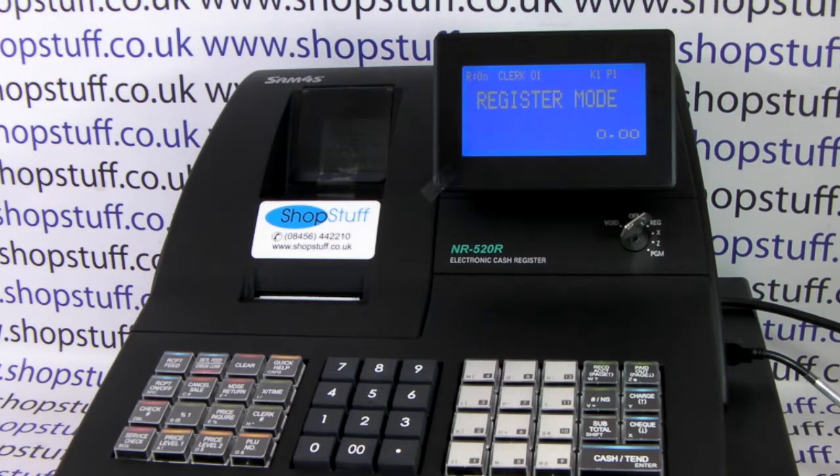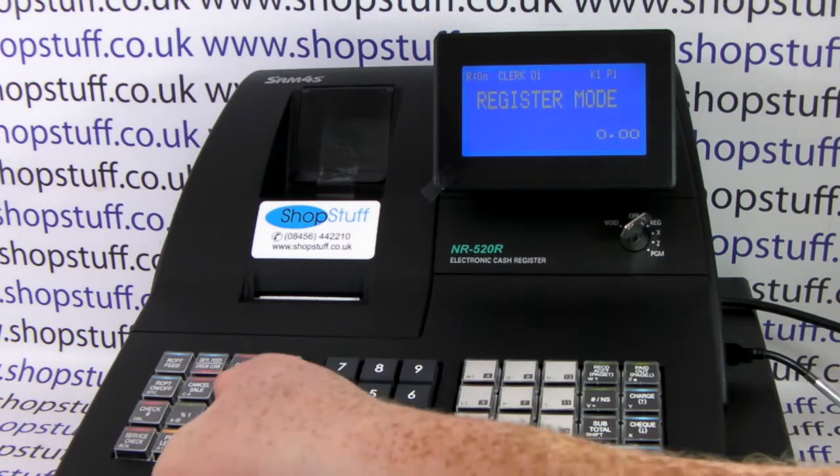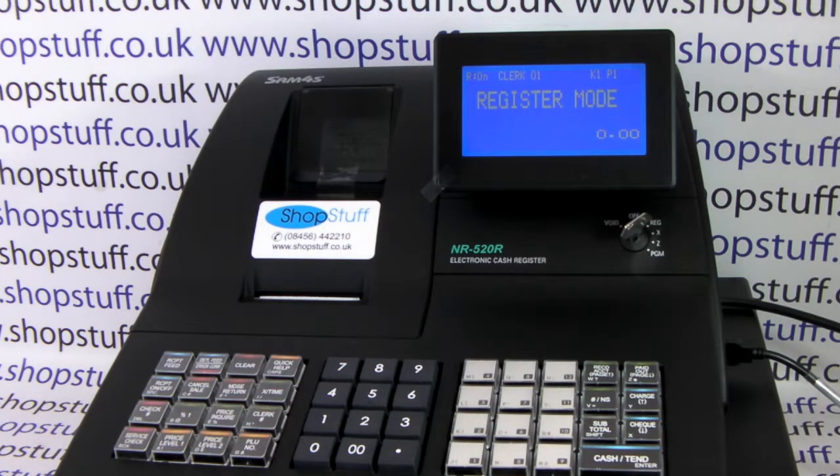How to process a refund on the NR520 cash register. Processing a refund is very similar to registering a sale, other than you press the MDSE return button before the item you're refunding.